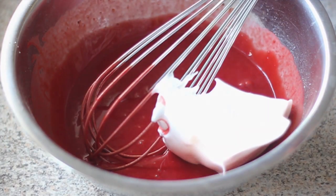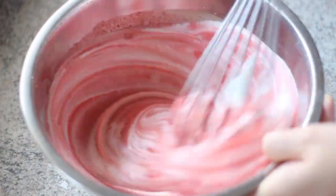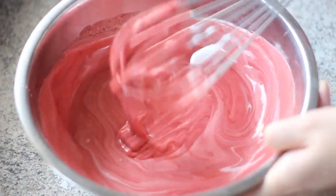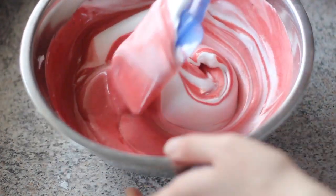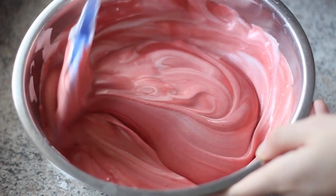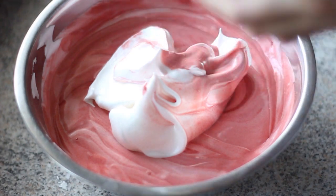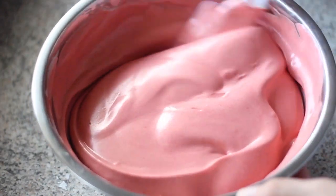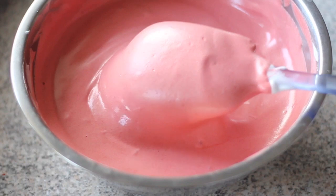Add about one third of the egg white into the yolk batter and combine with a wire whisk. The purpose of this step is to loosen the yolk batter and make it lighter so that it will be easier to fold the remaining egg white in. Then add another portion of egg white and gently fold in with a spatula. Be very gentle here because we don't want to deflate the egg white and ruin the air bubbles inside it, which will result in a thick and dense cake. Continue with the rest of the egg white — when finished, the batter should be very foamy and light like this with almost no large air bubbles inside.